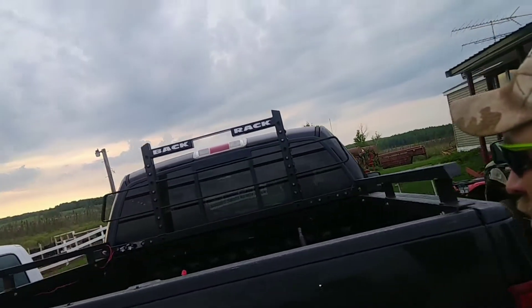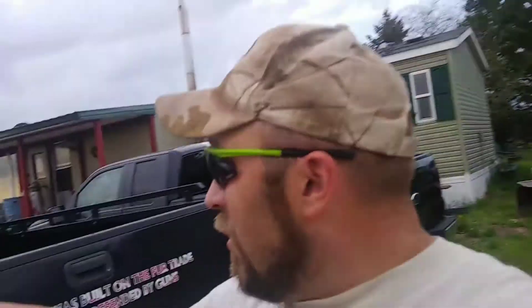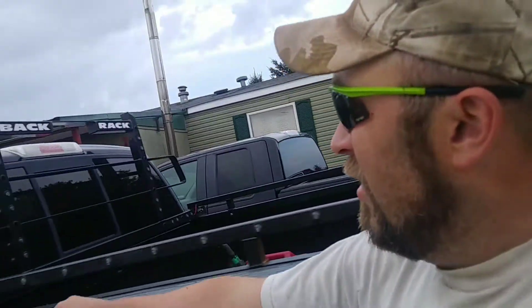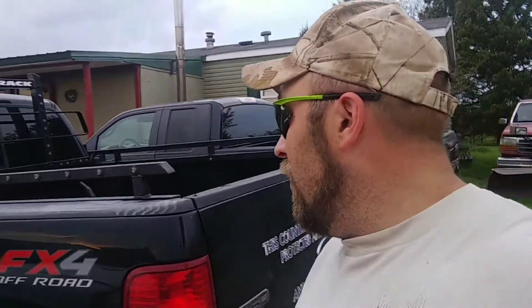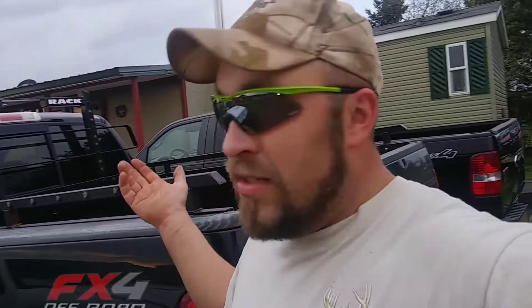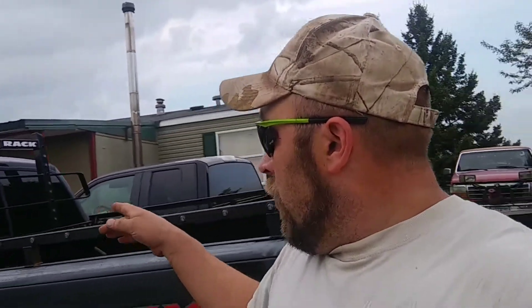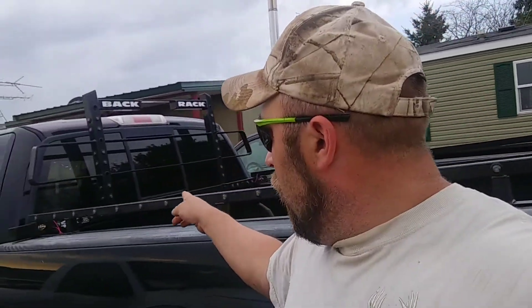When the weather sucks, I have a back rack. I bought that from Squatch 253 — if you haven't seen his channel, go check it out. He was going to put it on his truck along with all these lights, but then he thought it was too much. He ended up buying another one, and I bought this one from him for about 60 cents on the dollar, which was fine.